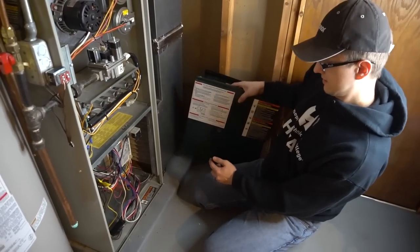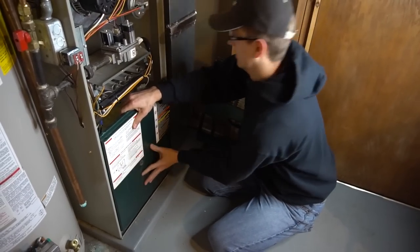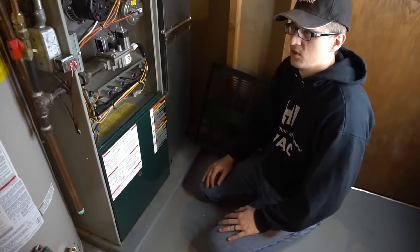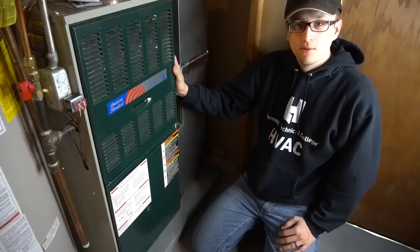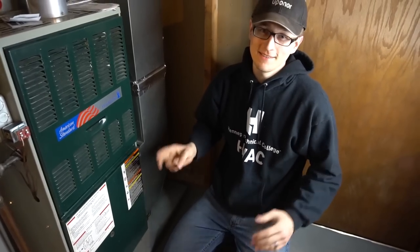So there you have it guys — that is how you start troubleshooting your furnace, and that's the best way to start. There are going to be a few people who aren't so lucky and don't have the sight glass or error codes, but only very old or very few furnaces don't have this light nowadays — most of them do. Thanks so much for watching; if you have any questions or comments please let us know in the comment section below, and until next time, ciao.